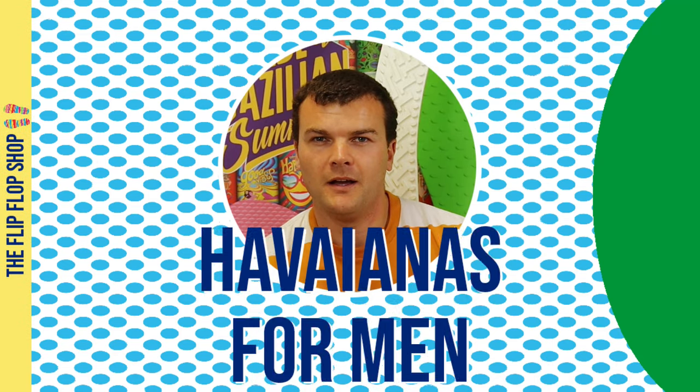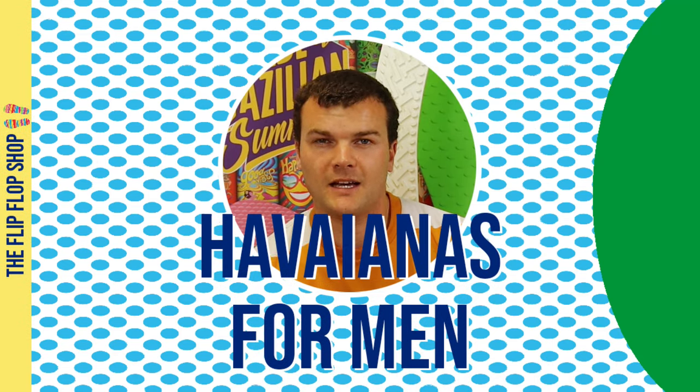Hi, I'm Tom from The Flip Flop Shop and I'm here today to talk to you about men's Havaianas Flip Flops.